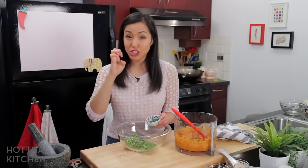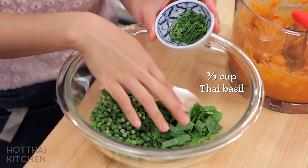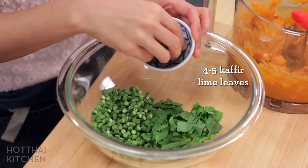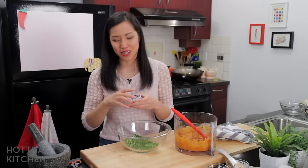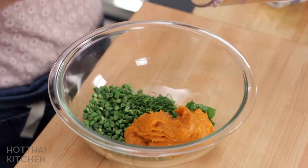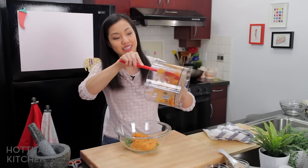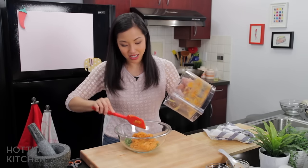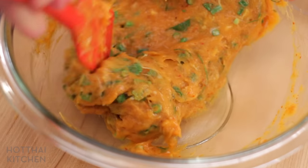To add aroma and crunch, I'm adding some long beans chopped into little pieces and some Thai basil roughly chopped — if you can get holy basil that's really good as well. Chopped kaffir lime leaves are key for that citrusy aroma, and citrus and fish always go well together. All of this goes in — you want it to be bouncy and jiggly just like that. Back in the day they used to make this with a mortar and pestle, some people still do, pounding the fish until it's bouncy like this.